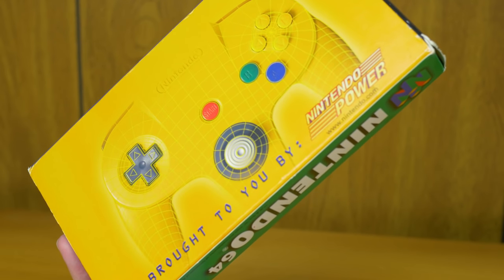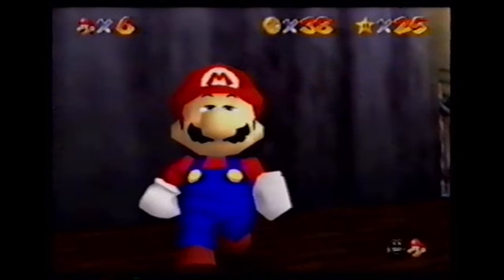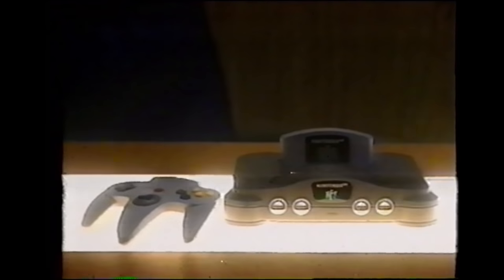I didn't get my SNES until 1994, so I was actually a bit apprehensive about Nintendo replacing it just two short years later. Until I played the N64 for myself in Toys R Us in September 1996, I had no idea just how much it would consume me. But maybe if I'd seen this launch tape sooner, I'd have been on board from the beginning. It starts off showing some news clips of the launch lines in Japan, then we go to Nintendo of America and it's this sort of weird dark vibe for the rest of the video.